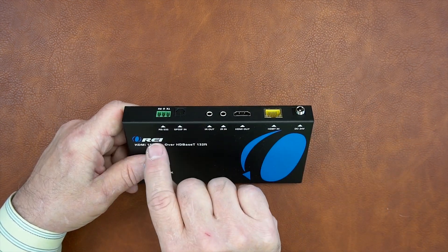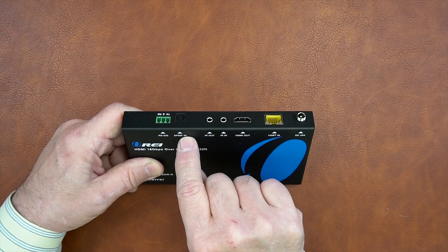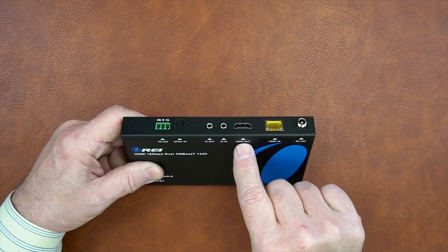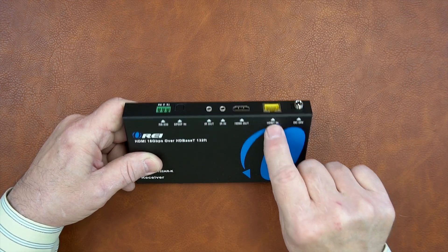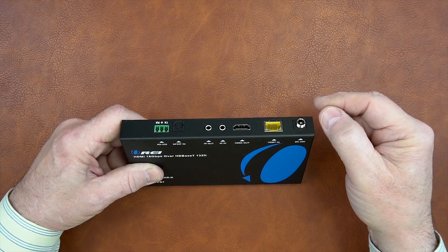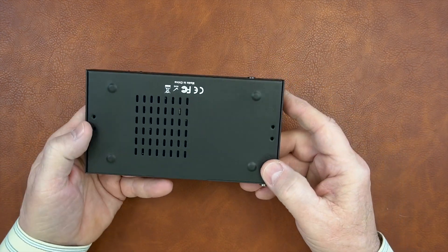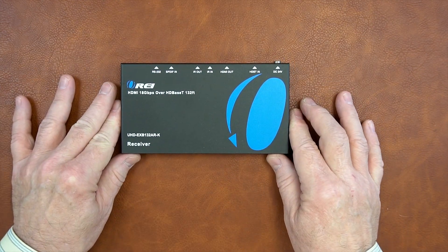On the rear of the receiver unit there are standard port connections: RS-232 for passing control signals over the same LAN connection, digital audio SPDIF input, two IR connections — IR out and IR in — used with the set of infrared blasters. It's important that you connect up the receiver and the transmitter correctly, as they're labeled. To the right of that is your HDMI output port connected to your display device. The LAN connection is where the other end of the cable from the sender unit plugs in, and there's a 24-volt power port option for the barrel connector which tightens finger-tight in the collar so it doesn't pop out. There's venting on both sides of the unit to keep the electronics at a comfortable temperature, and holes on the bottom for the included mounting brackets and additional ventilation.